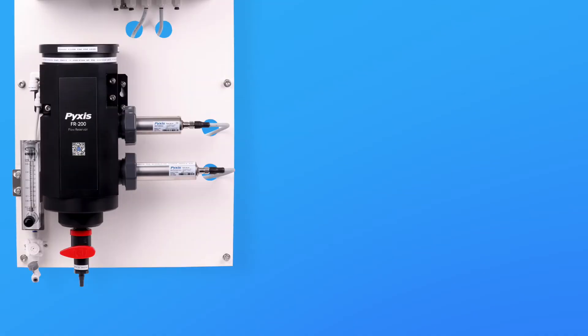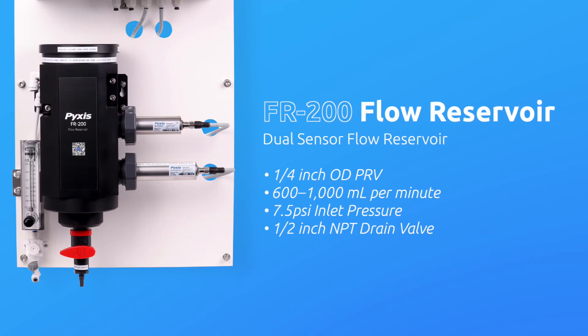The DW2100P panels incorporate Pixis' uniquely designed FR200 dual sensor flow reservoir. The pre-mounted FR200 provides sample calming for dissipation of air bubbles and settling of suspended solids, foam, or other impurities commonly observed in drinking water influent. The panel is equipped with a quarter-inch OD inline pressure reduction valve and rotameter upstream of the FR200 for accurate flow and pressure regulation at the recommended flow range of 600 to 1,000 mL per minute. This proprietary flow reservoir design results in the highest level of turbidity resolution on the market and greatly extends the maintenance cycle of the sensors while providing buffering capacity to mitigate sample pressure fluctuations.